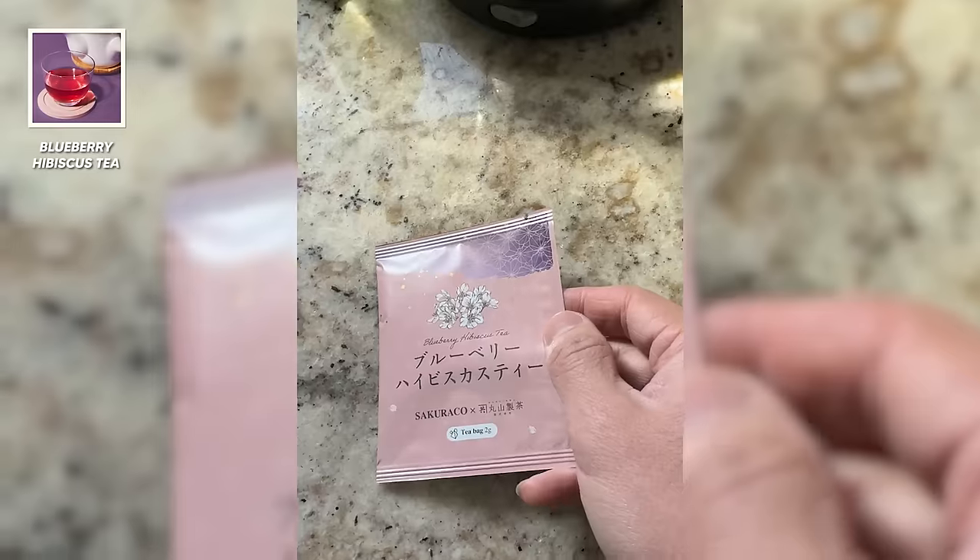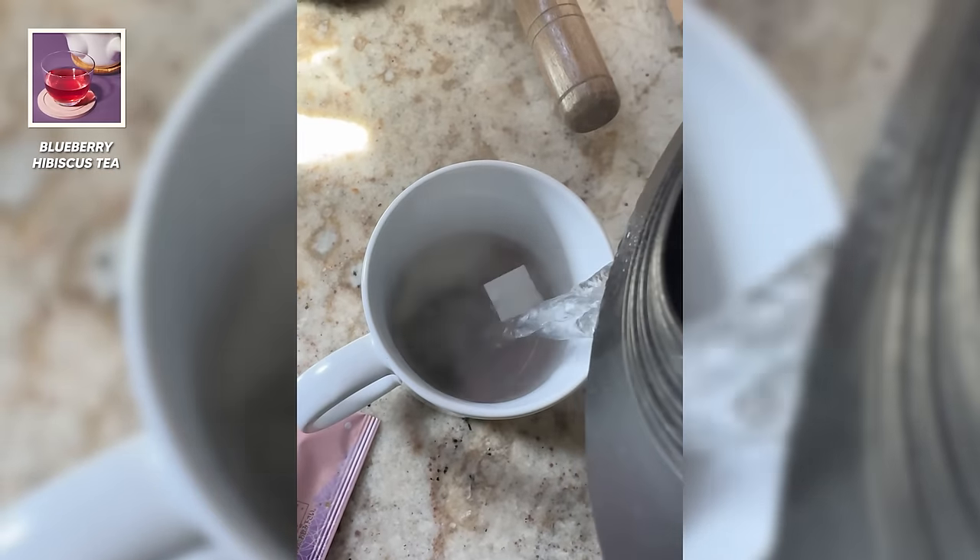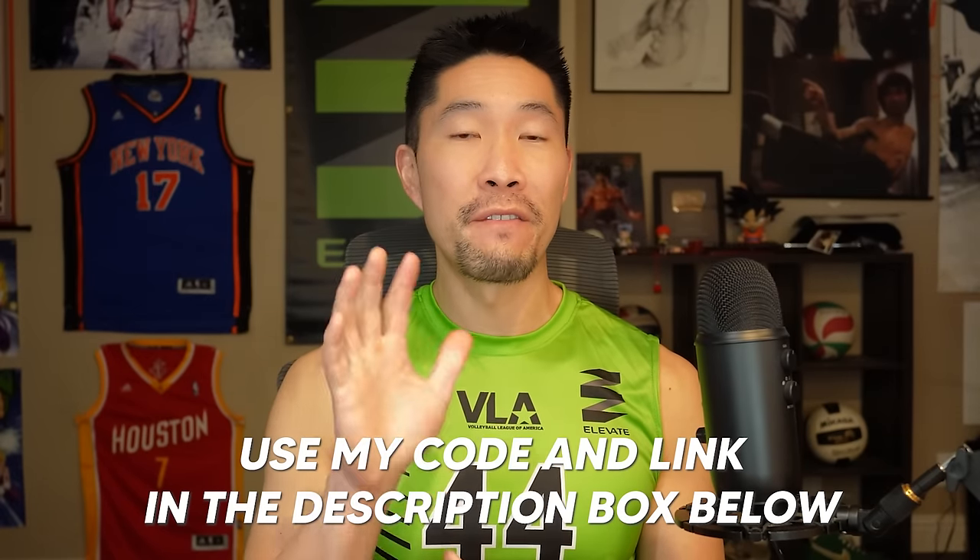What better way to wash all these yummy snacks down with their yozakura tea — this month is blueberry hibiscus. It has a very strong hibiscus smell. I'm not a huge fan of berry-flavored teas because I like bitterness, but this one is good. You can taste the hibiscus and deep berry flavor. If you want to try your own Tokyo Treat and Sakura Co snacks, use my discount code and link below to get five dollars off your first order, and enjoy your snacks while we watch Kuroko no Basket together.